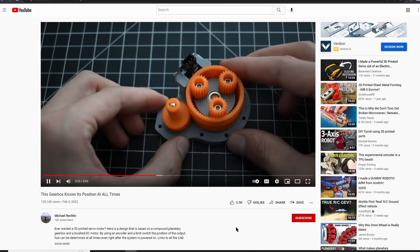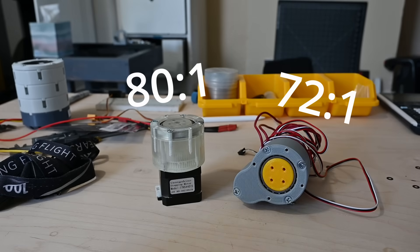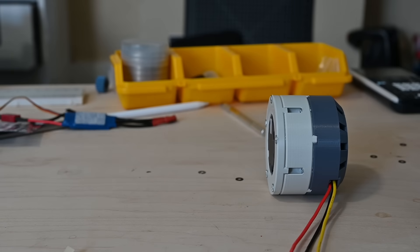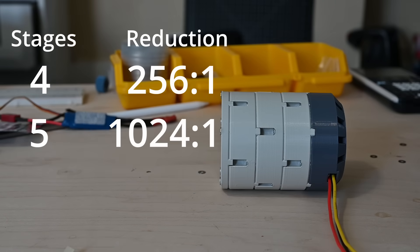Over the past year I've made a number of gearboxes, but this one is different. Most gear sets I've made have a fixed ratio, but this one is designed to be stacked. So it can be 4 to 1, 16 to 1, or really as high as you want if you stack enough stages.